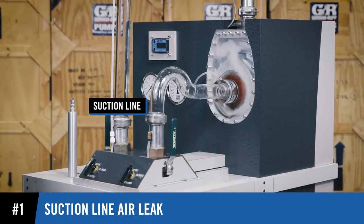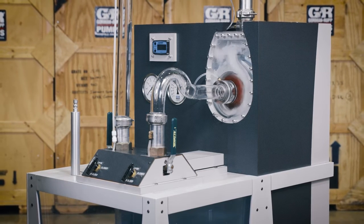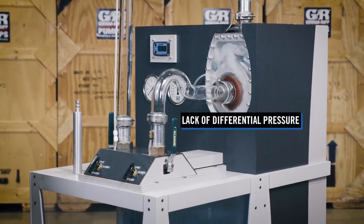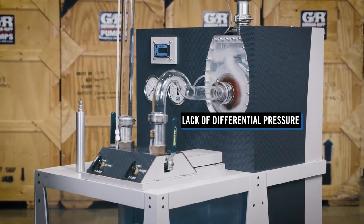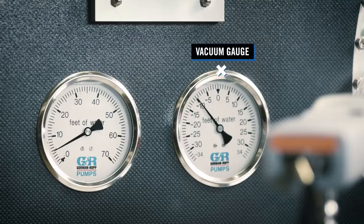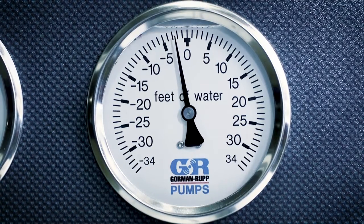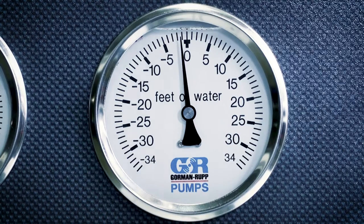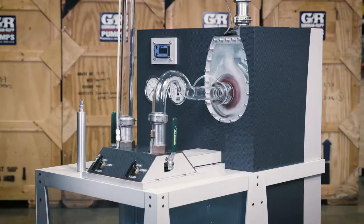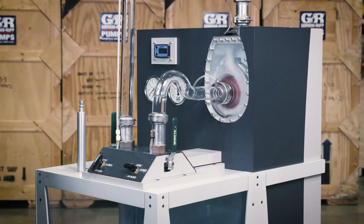If an air leak exists in the suction line, external pressure bleeds into the pump. Due to the lack of differential pressure between the pump's interior and exterior, the pump is unable to prime. The vacuum gauge helps detect an air leak in the suction line. A zero reading suggests that ambient atmospheric pressure is in the suction line, thereby diminishing the differential pressure necessary to sustain the static lift. Sealing the air leak allows differential pressure to build and enables the pump to prime.